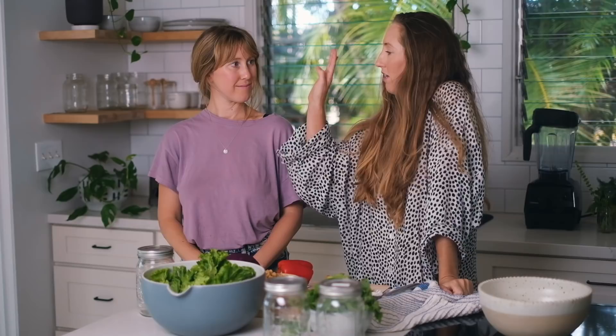Now we're going to make some mason jar salads — they're going to be really pretty and rainbow. A lot of times I want to make a salad but I don't want to spend the time chopping. If it's already all ready to go, you just grab the pre-chopped veggies from the mason jar, dump into your bowl, and top with a dressing of choice and avocado.